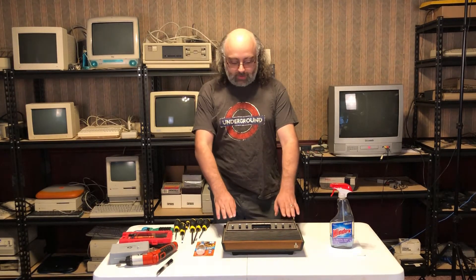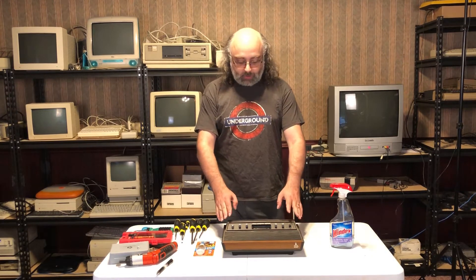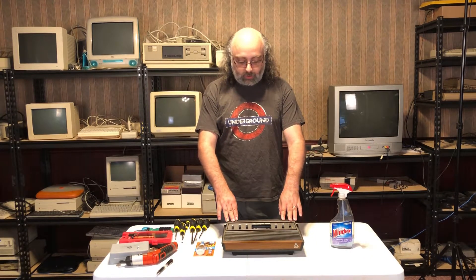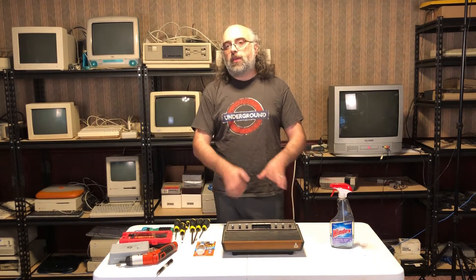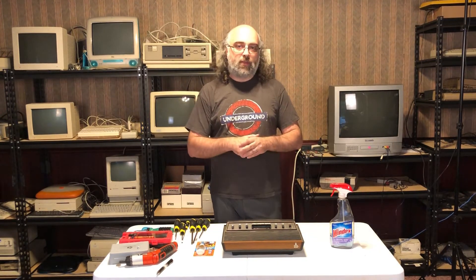Hello everyone and welcome to another video of the DigiLog collection series. In this video I want to talk about this beautiful Atari 2600 or Atari VCS. This is a slightly older model — it has the six switches but it's the light plastic one, not the original which is called the Heavy Sixers.